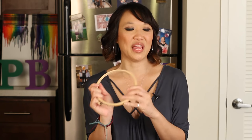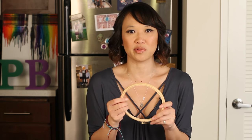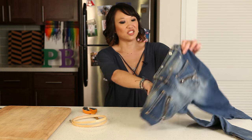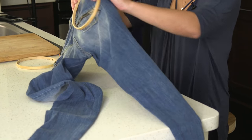You actually can paint your embroidery hoop if you'd like to. I actually like this color, but you can paint it brown, you can paint it blue, you can paint it any color you want. We're going to keep it natural. Then you're going to take your hoop apart and cover the pocket of the jean.